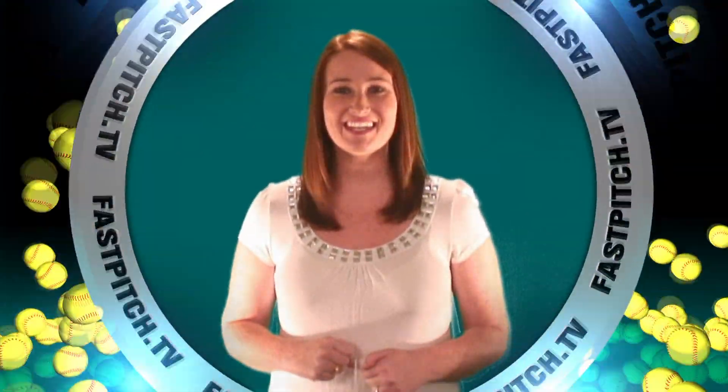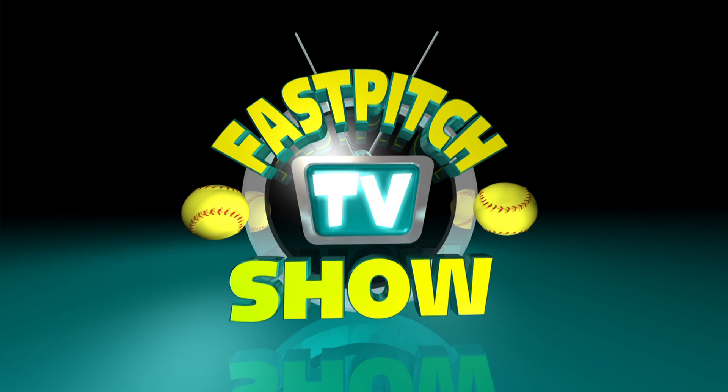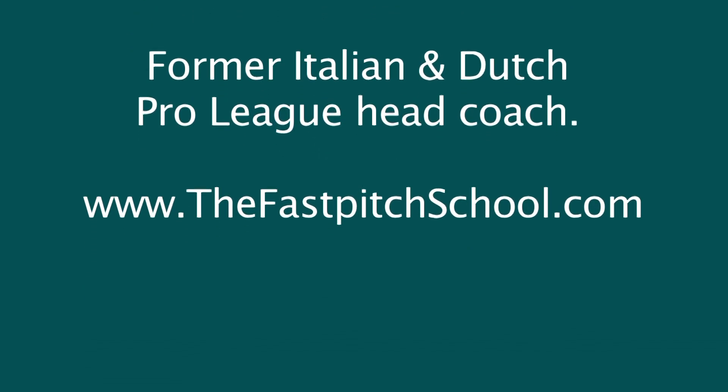Brought to you by Fast Pitch TV and sponsored by SoftballJunk.com, here's Fast Pitch Chat. Welcome to Fast Pitch Chat. I'm Monty Van Brunt and I'm here to answer this week's question. Debbie asks: what is the most common problem you see in pitcher's mechanics?